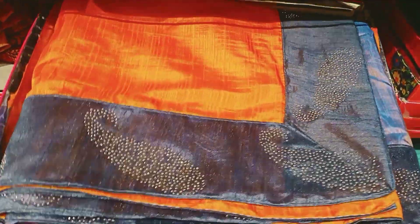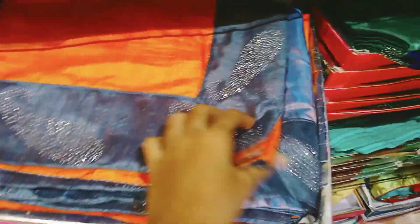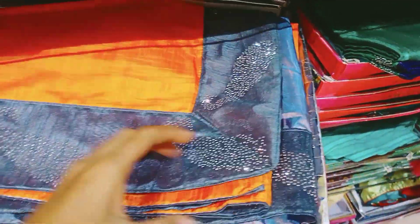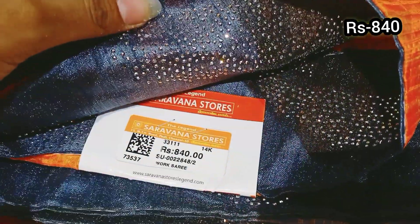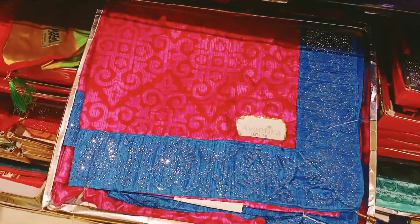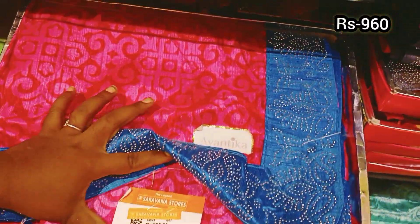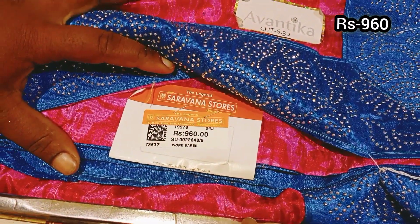This is an orange color, which has a gray color blouse. The price is 960 rupees.